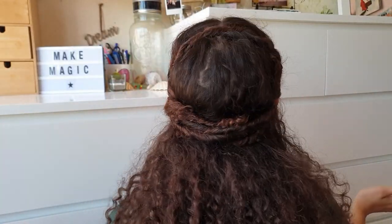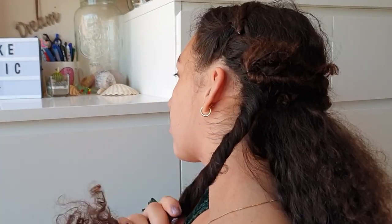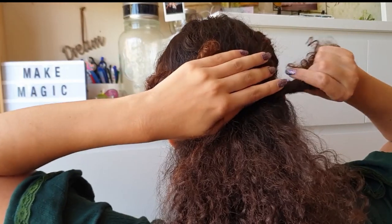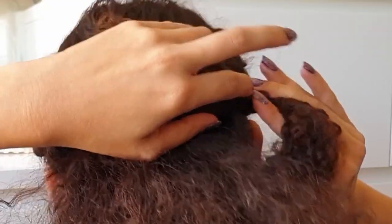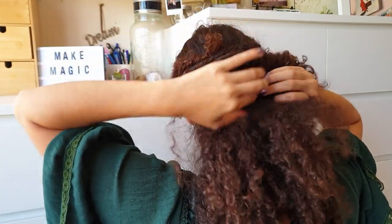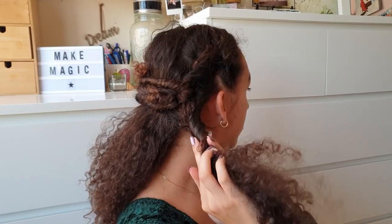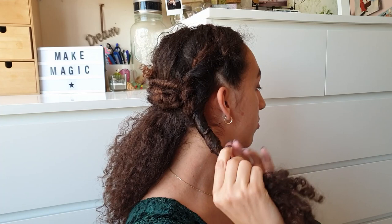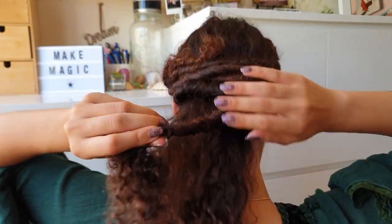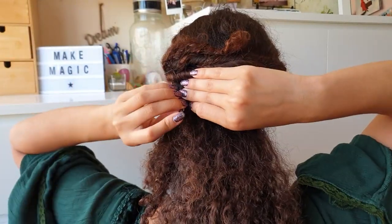Next, take another section at the side of your head, twist away from the face, and repeat the steps we did before. Take it around the head making sure it really lines up with the other rolls for a tight look, then secure in place with a bobby pin. Take another section on the other side, get the loose end into the twist, twist away from the face, wrap around the head, and secure in place with a bobby pin.